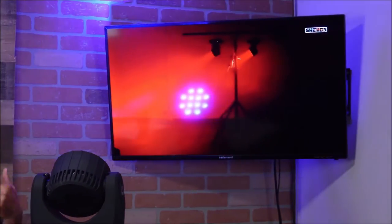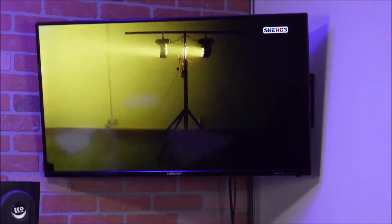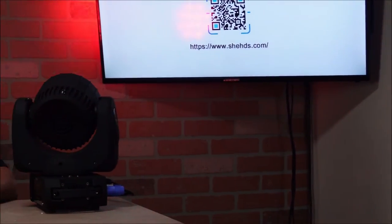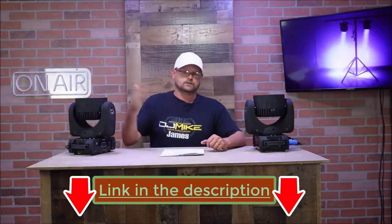I don't typically run T-bars anymore, I run trussing, so if these went up I would probably hang them down or set them right on my totems. I really enjoy this light. The format is sort of like a revolver, where the LEDs are inset into the fixture itself. I think they're done that way so you get a beam as opposed to a wash light — if the LEDs were flush mounted this would be more of just a wash effect, whereas this gives a really nice beam effect, especially if you're running fog.